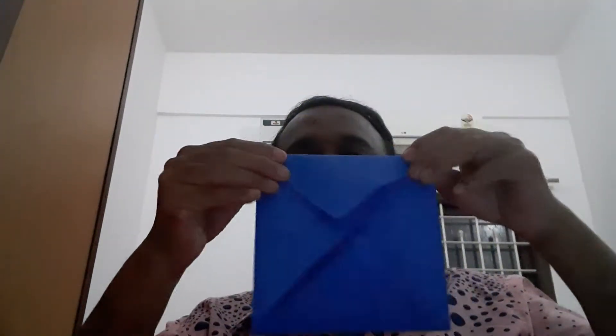All the four sides you have to complete. This is the first step. Again, you have to turn it, and you have to start another step.